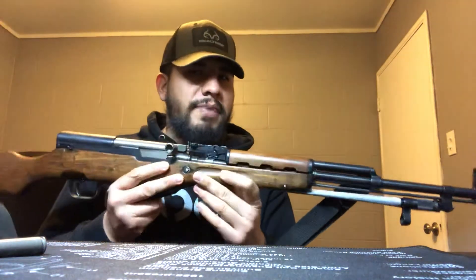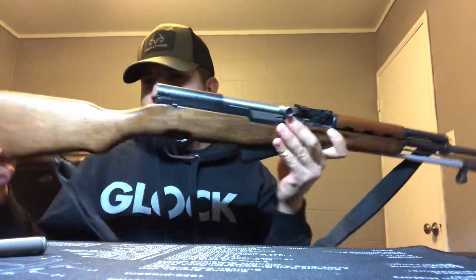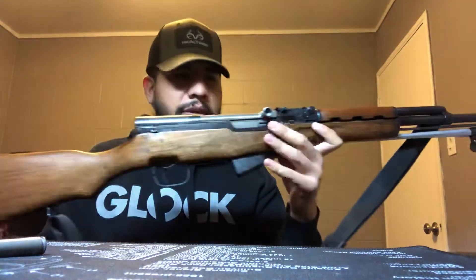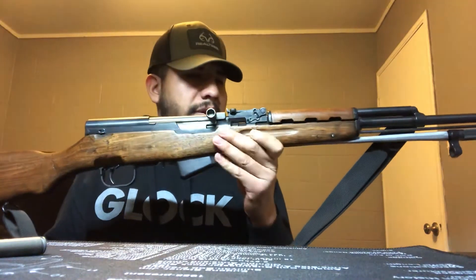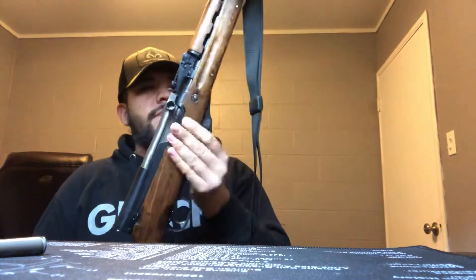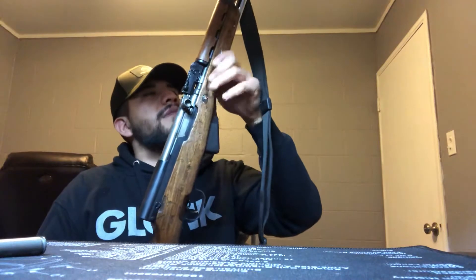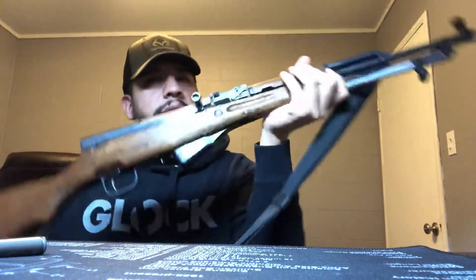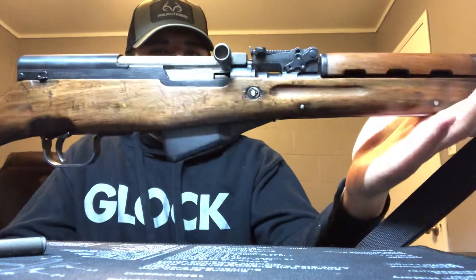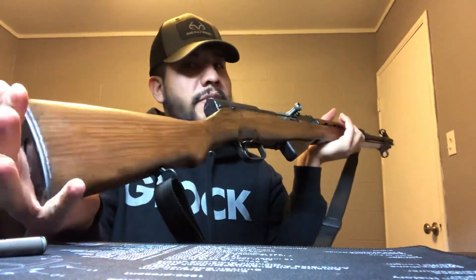A lot of the time they will replace stocks on these because they would break or whatever. This one doesn't seem too beat up, but it was pretty dirty and dark colored from all the cosmoline. When I brought this gun home, I removed the stock, sanded it down, cleaned it up, removed most of the cosmoline, and resealed it with water sealer. As you can see, it looks really good compared to before when it was really dark and just not very attractive.